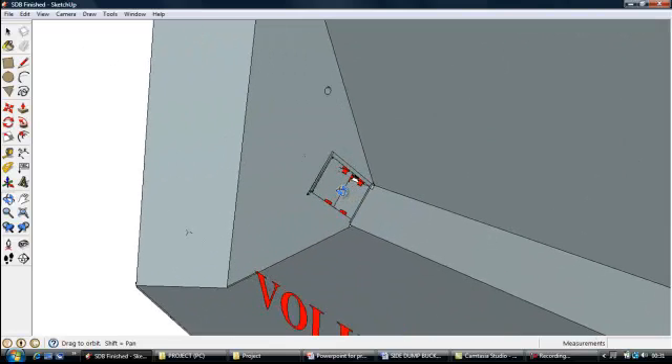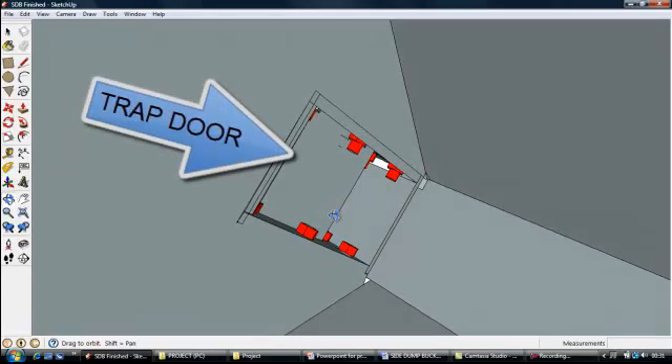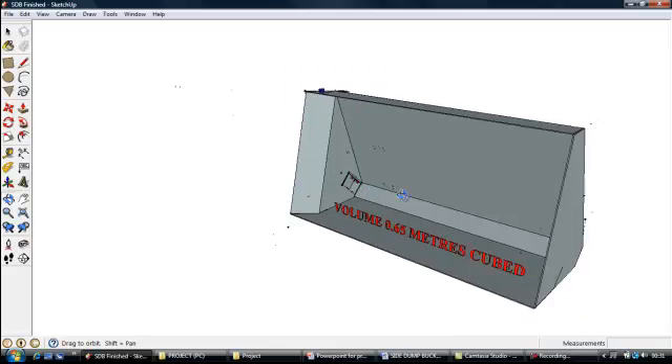This is the inside of the bucket. This is the trap door you are looking at here. These are the bolts and nuts that are holding it in place — there are 12 of them altogether. I will just go around the back here.